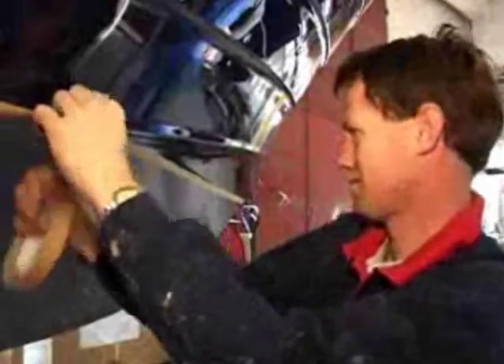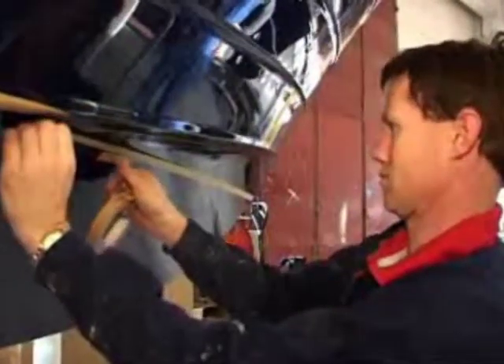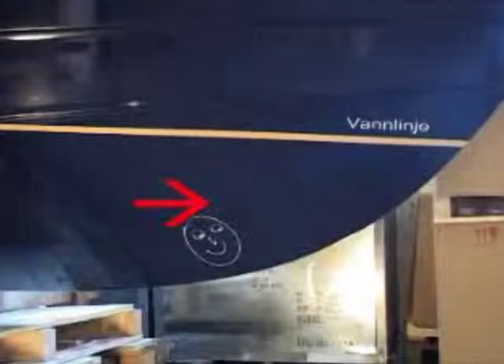We start by finding the boat's waterline. It is very important for the thruster's effectivity that the tunnel is placed as far forward as possible. Do not place the tunnel too close to the waterline, as this could result in reduced effect from air being sucked down into the tunnel. Because of this, you should try to place the tunnel as deep as possible.